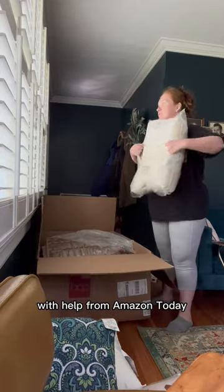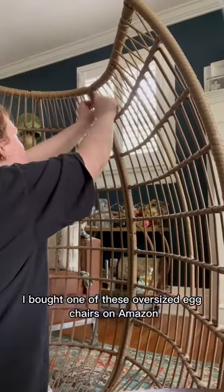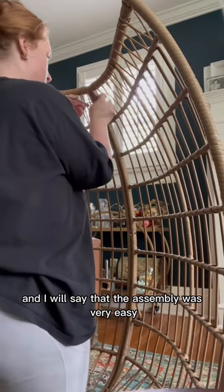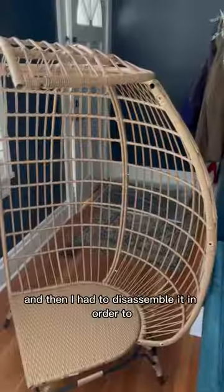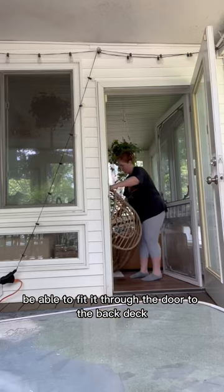Let's decorate our back deck with help from Amazon today. I bought one of these oversized egg chairs on Amazon, and I will say that the assembly was very easy — except check your measurements, because I assembled mine inside and then had to disassemble it in order to fit it through the door to the back deck.